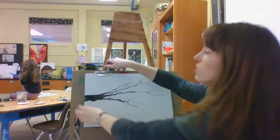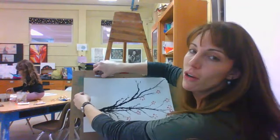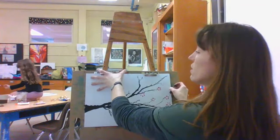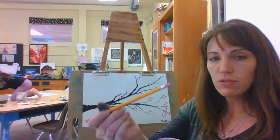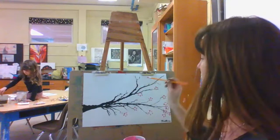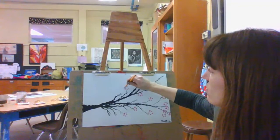Then you can take either a Q-tip, which we use a lot, or I like to use the end of a brand new pencil — the eraser. I've already started on this one adding my cherry blossoms. So if you have some pink, bright pink, you can mix it up if you want, use different shades of pink. Then using the end of a new eraser, you take it and make five dots in a circle. I have five petals at a bloom — four, five.